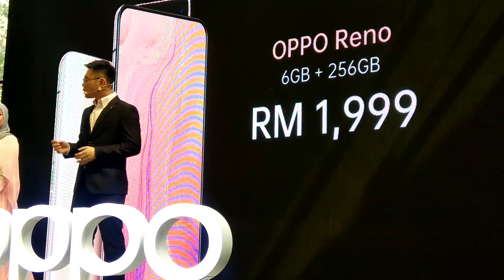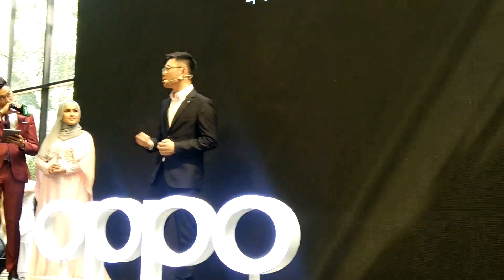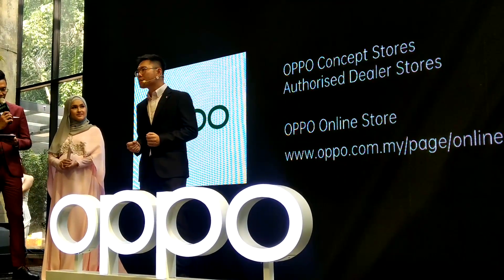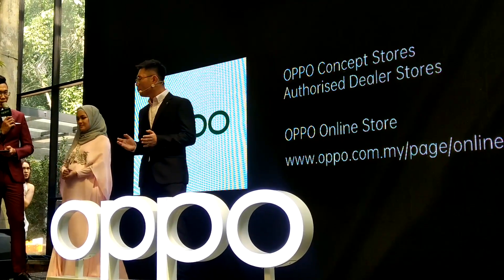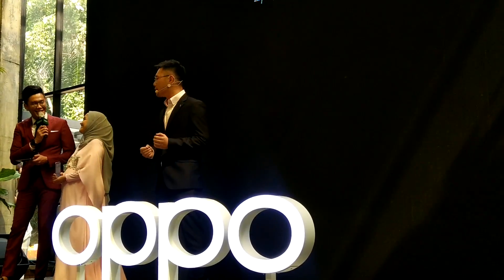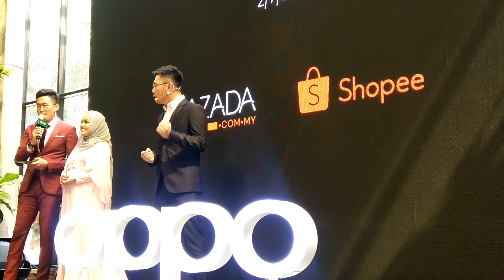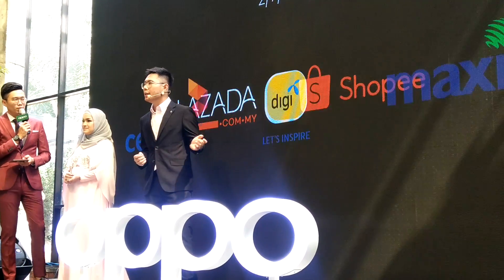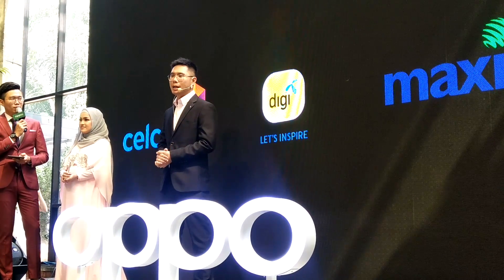OPPO Reno Sunset Rose will be on sale starting 5pm onwards today, at every OPPO concept store, OPPO official dealer stores online and OPPO official websites, as well as our e-commerce platforms such as Lazada and Shopee. And soon to be available with our telco partners: Cellcom, Digi, and Maxis.